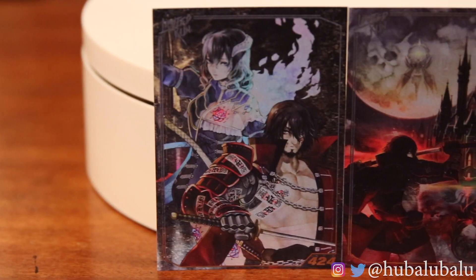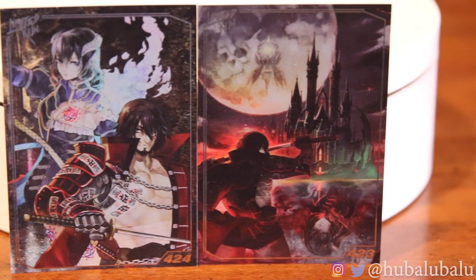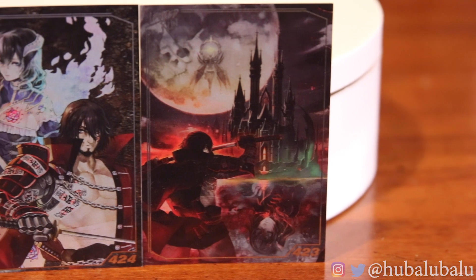Before we do, I hope you guys subscribe to my channel for more game reviews and unboxings like this one. So let's get into it. Before we get into the box, I'm actually going to show you the Limited Run Game cards that usually come with the game. I got two because I actually got two Curses of the Moon.